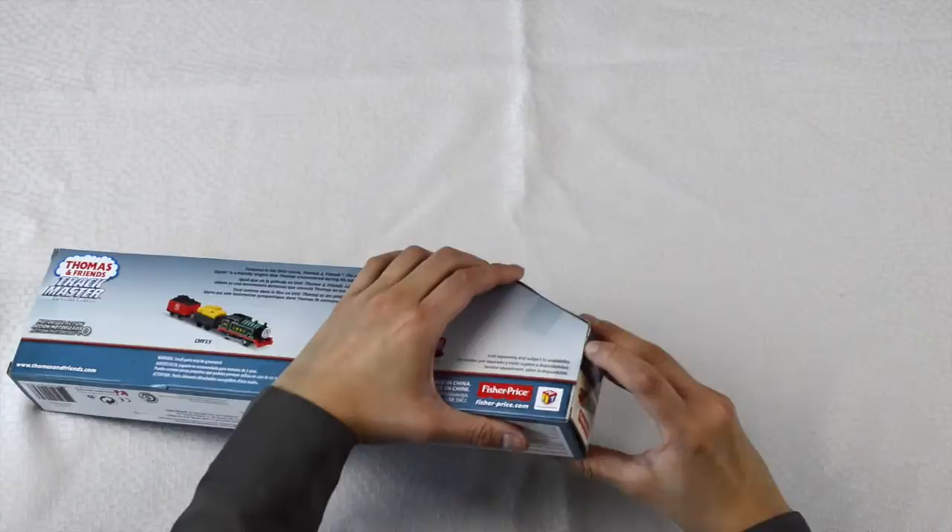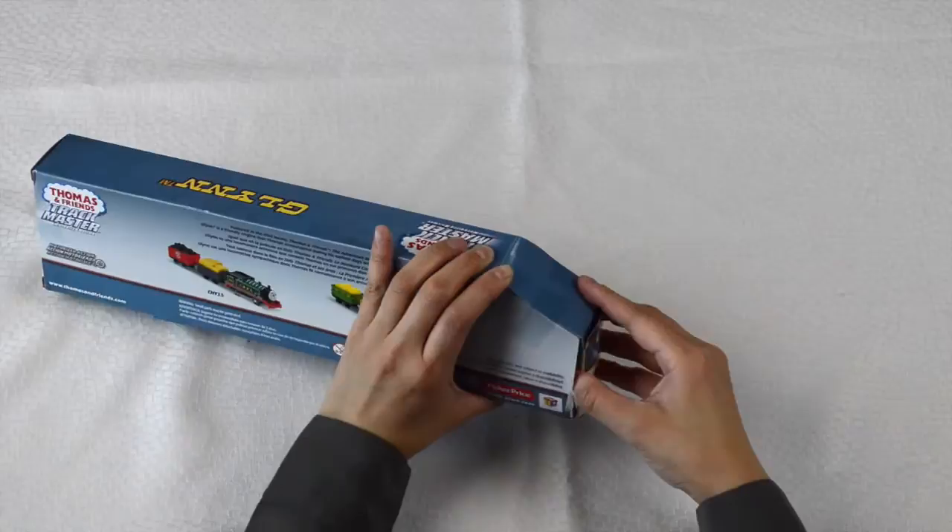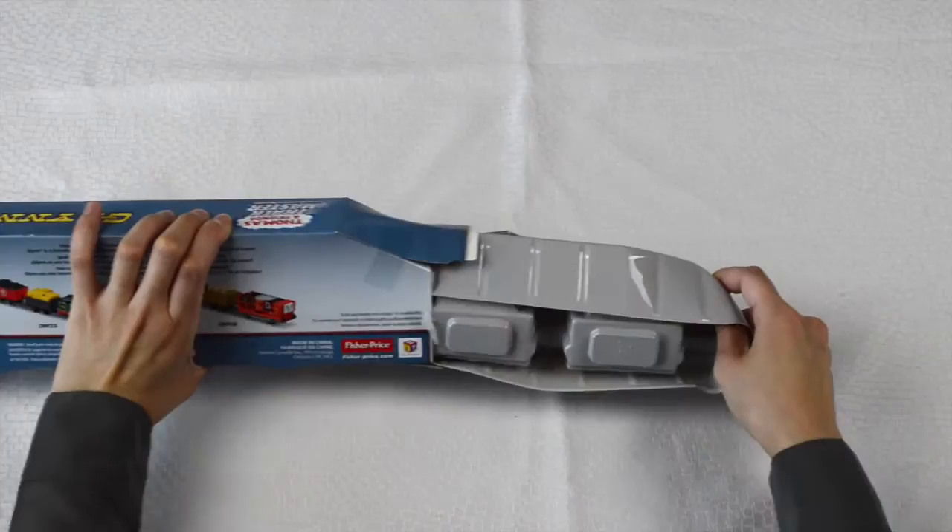So now we're ready to unbox this train. We'll just rip open the tape and Glynne easily slides out.